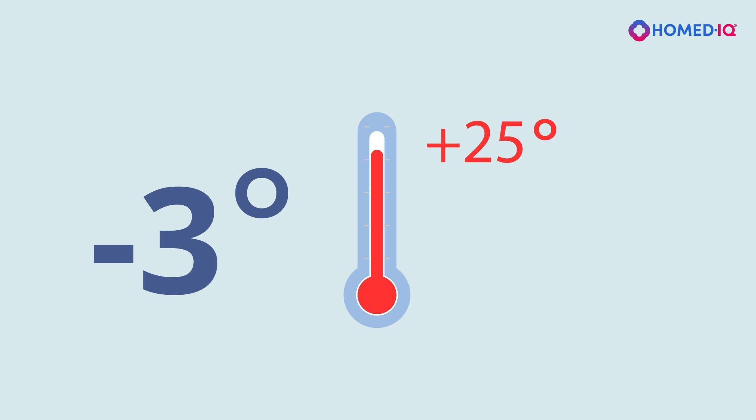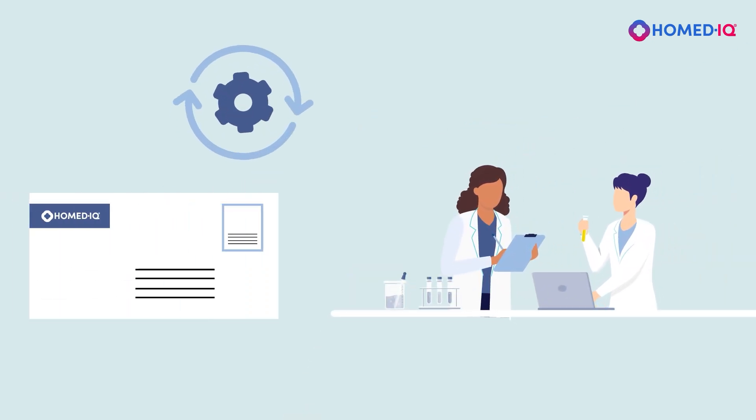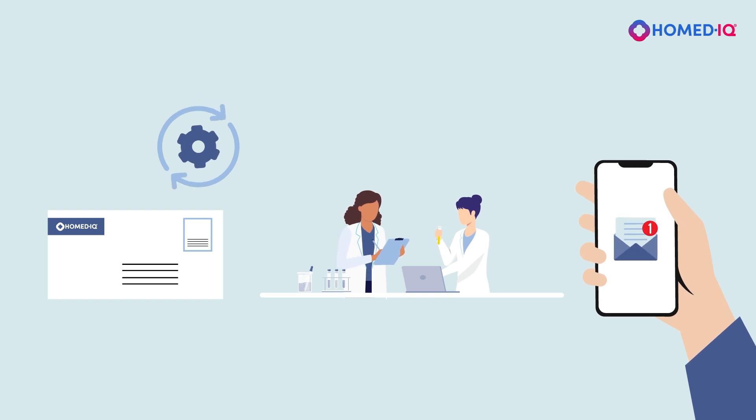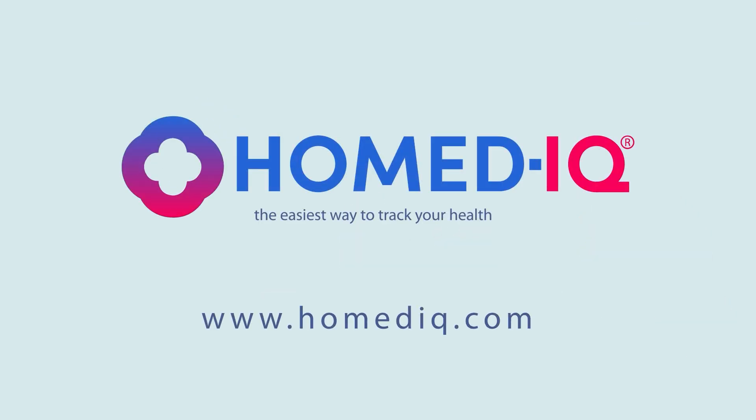Do not send the sample with track and trace. Once the lab has received your test sample, they will process it. Your test results will be reviewed by a laboratory specialist. We will contact you immediately once your test results are ready. Homedic — the easiest way to track your health.